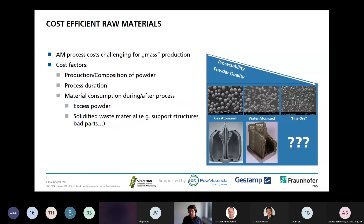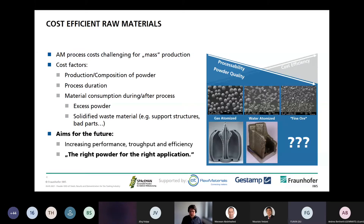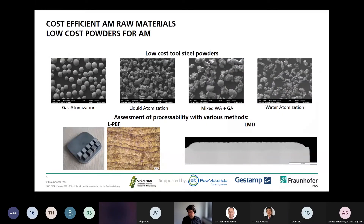I want to give a short introduction to cost-efficient raw materials. In additive manufacturing processes, mass production is challenging due to cost factors like powder production and composition, process duration, and material consumption. The target for this project was to increase throughput, performance, and efficiency of powder usage by using low-cost powders and finding the right powder for the right application — which might be a common steel powder for the tooling industry.